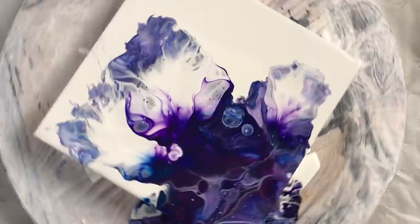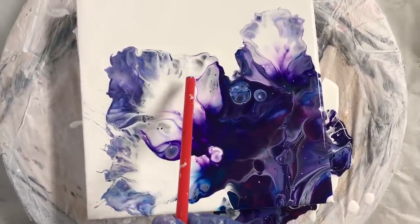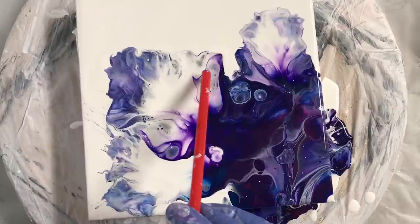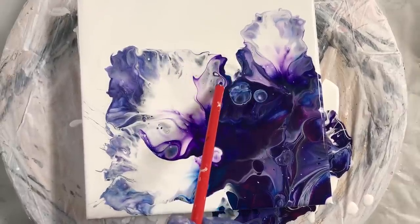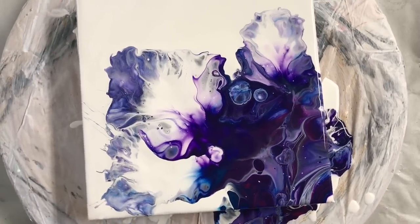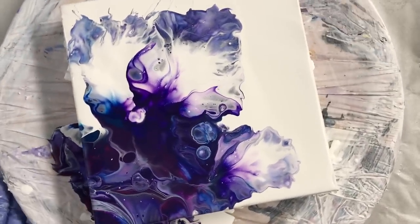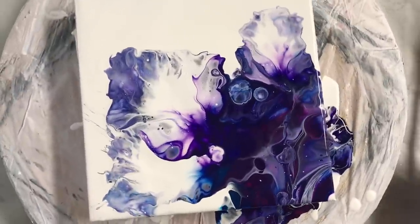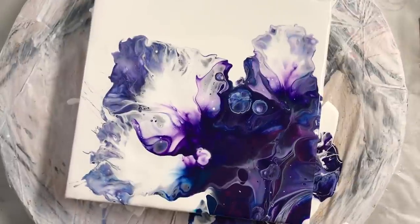I think I'm just going to leave it. Yep, I am going to leave that. I think that looks gorgeous.